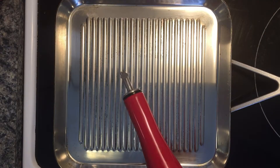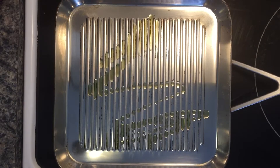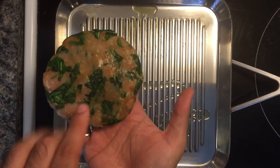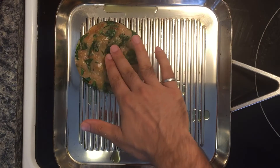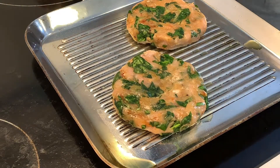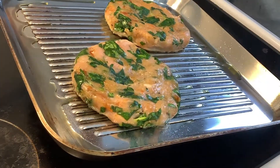The grill pan is hot, so just slightly grease it with a bit of olive oil, then grab your burger carefully. Before you put it on, make sure you put a bit of a dent with your thumb, then lay it down dent side up. Same thing for the second one — take the burger, put a dent with your thumb, dent side up. Tilt the pan slightly to get that oil under those grill marks.